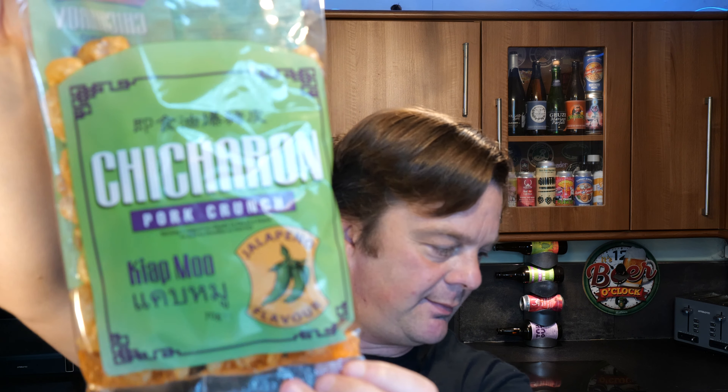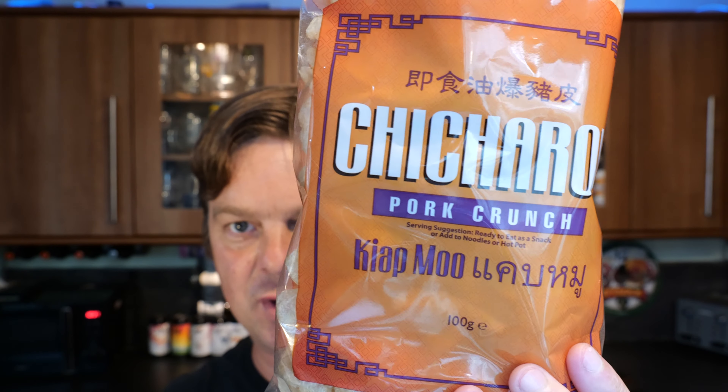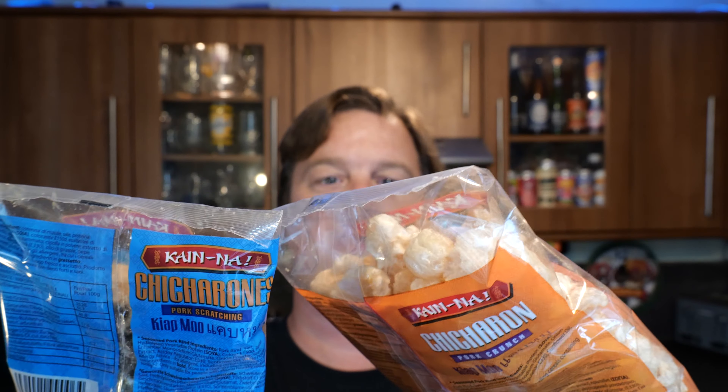So they're called Kain Na Shicharon Pork Crunch. This is the Jalapeño flavor version. Now we have two flavors here that might be very similar - they look very similar, maybe they're just in a bigger bag. We also have Kain Na Shicharon Pork Crunch, Kyaap Mu, and that's Kyaap Mu as well, so I don't know what the difference is between these two.